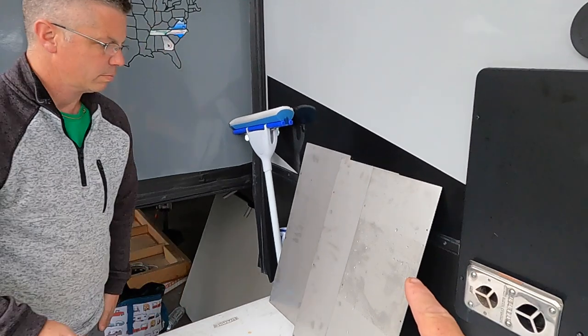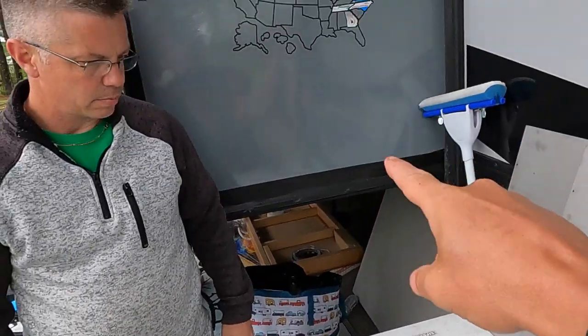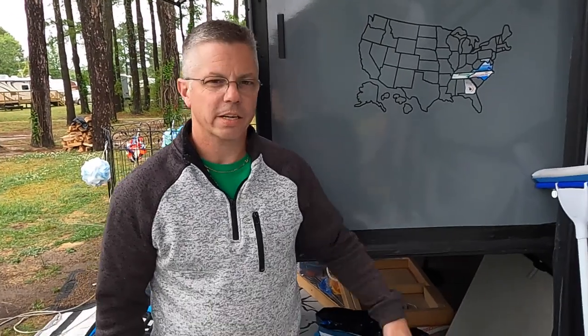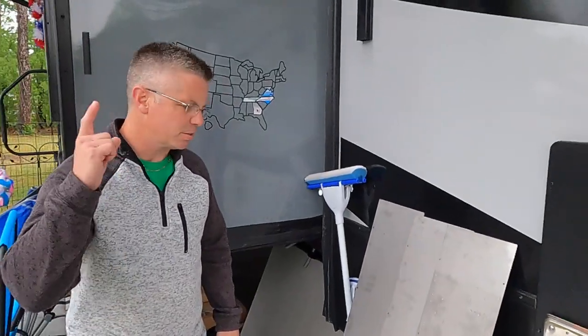These three stainless steel plates are going to go underneath the bedroom slide, and then I got three that are a little bit longer that are going to go on the opposing slide over there. These are courtesy of Hanover Machine in Mechanicsville, Virginia — they've cut and drilled and got these plates ready. So if you all need anything like this, they can help accommodate that.